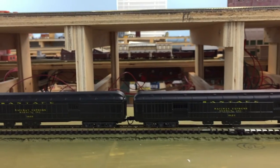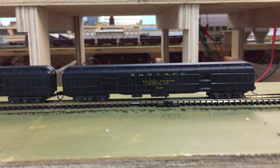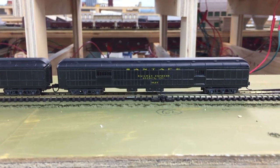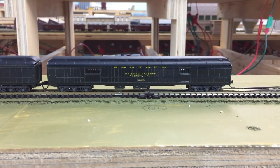Anyway, that's them finished. I'll be off to the train show in San Antonio tomorrow, so if anybody's there, stop in. Bye.